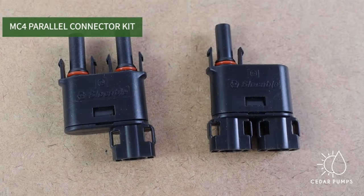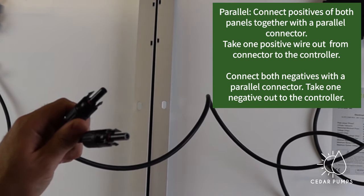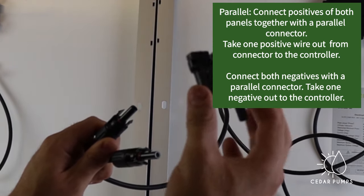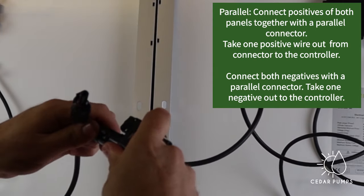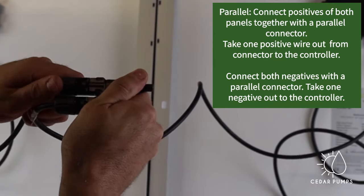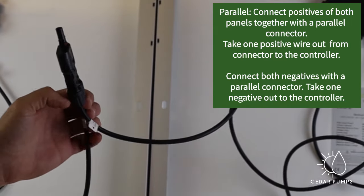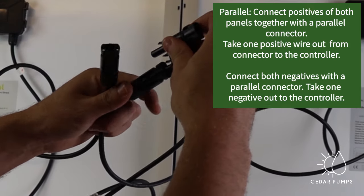To connect panels in parallel you will need a parallel connector kit. Here I am taking both positives and connecting them to the parallel connector. I do the same for the negative connection — both negatives go into a parallel connector. From the parallel connectors, one wire will go to the controller.